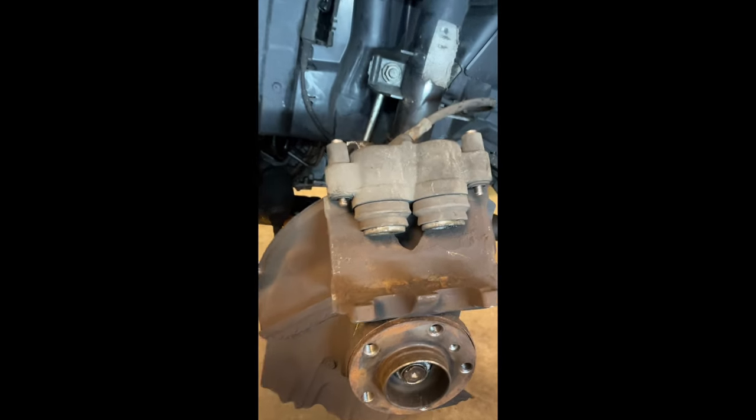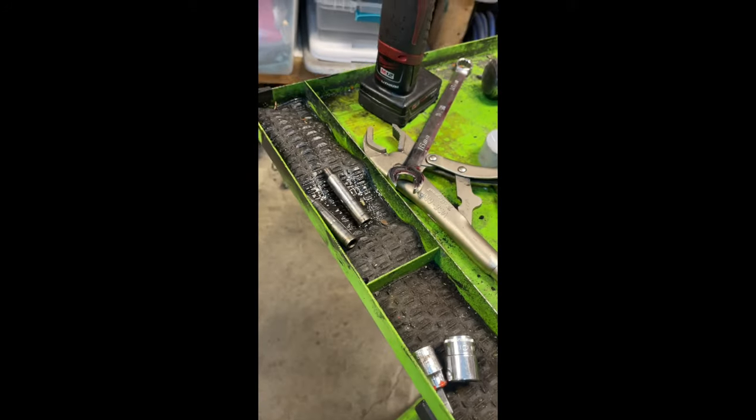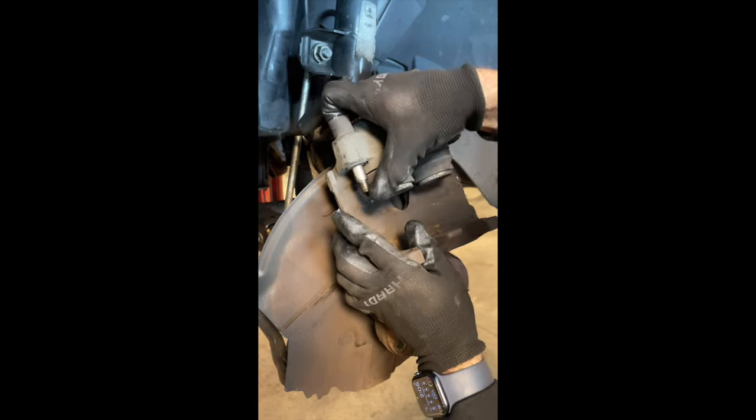Here we're just refurbing our brakes. We've got to get those sliders in really good condition — clean them up, sand them down, smooth them out, and lube them back up. Just make sure you get all the dust off of everything, and when you reinstall those sliders make sure they slide in and out really nice, and you're golden.